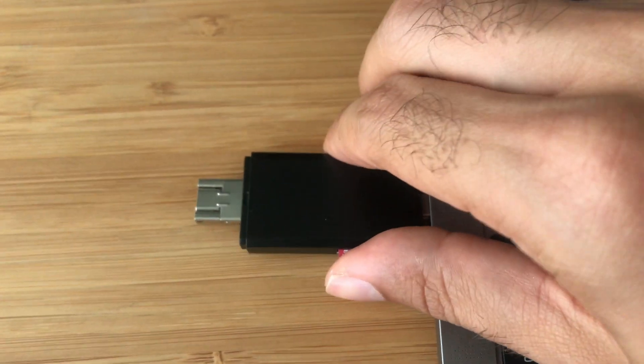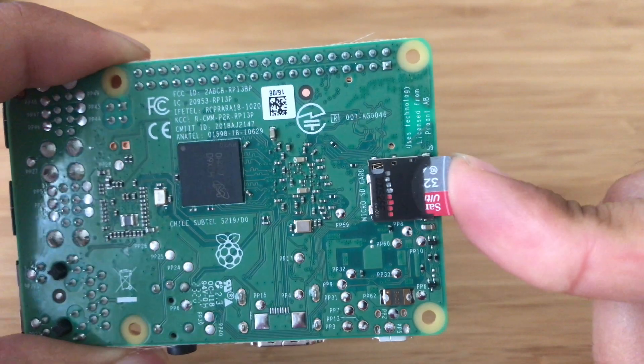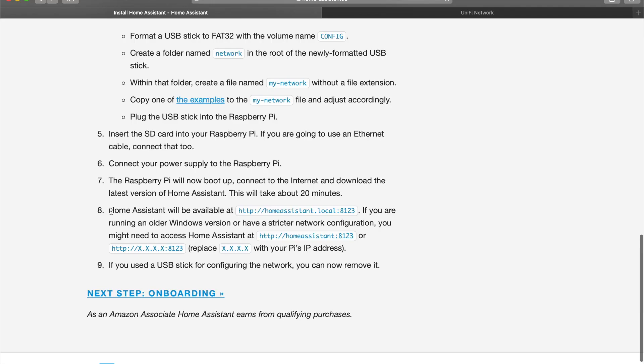After that, eject the SD card and put it back into the Raspberry Pi and power it up. Go to http://homeassistant.local:8123 and paste that into your web browser.